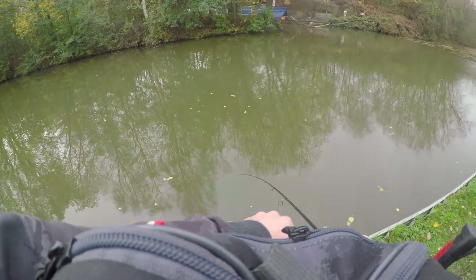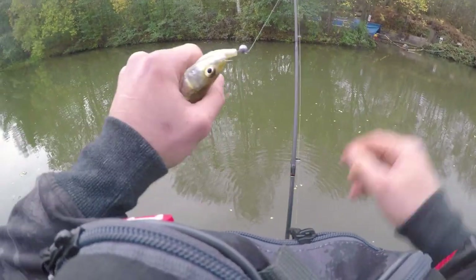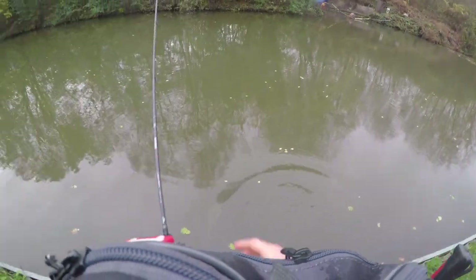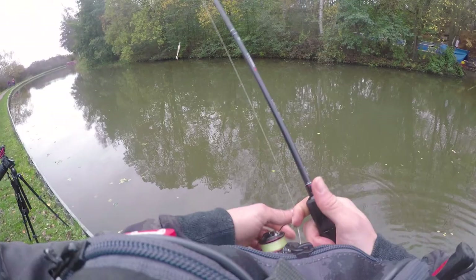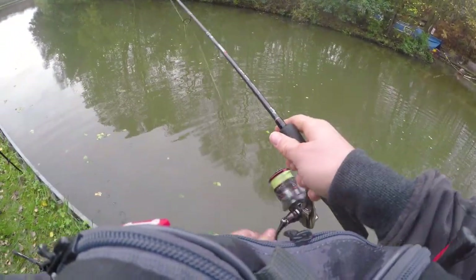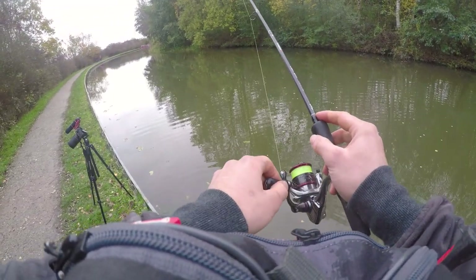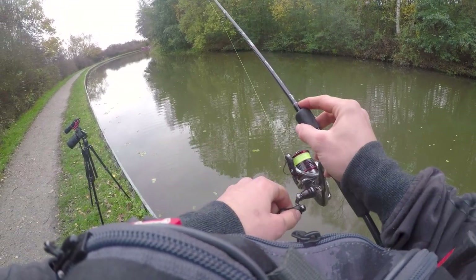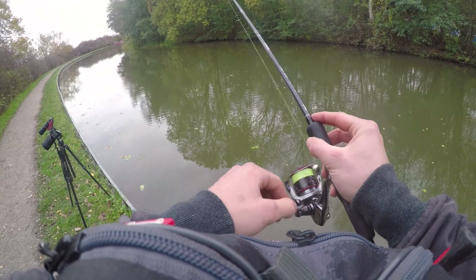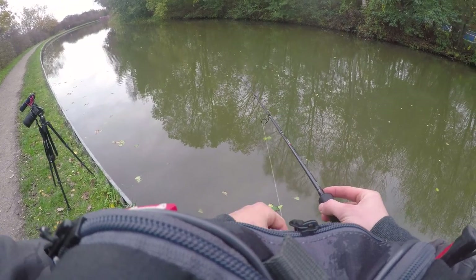There we go — fish on. Another small Zander, a very small Zander. They seem to want a straight retrieve now rather than hopping it along the bottom. What I'm doing — I'll show you in a second — is casting out, allowing the lure to sink to the bottom, and then slowly, keeping the rod tip high so the lure's not dragging the bottom, slowly winding in so that tail wobbles.